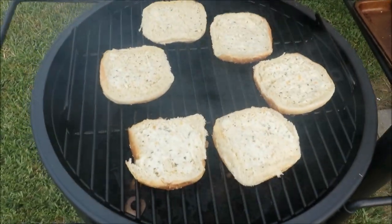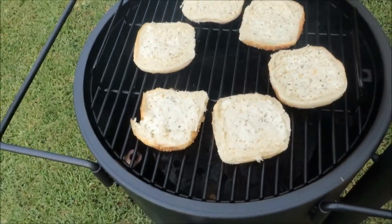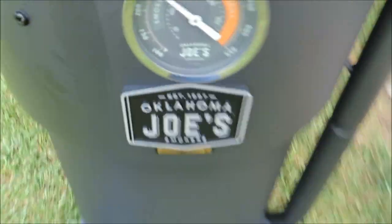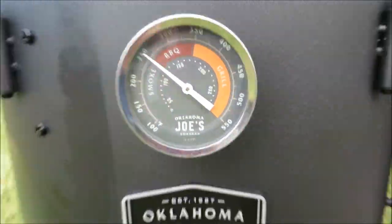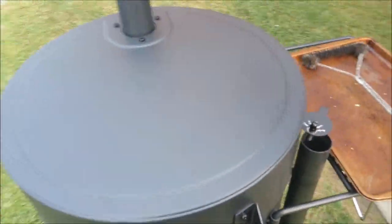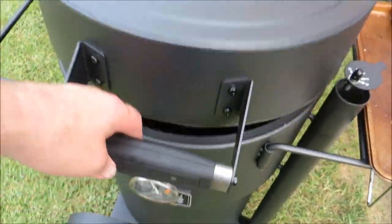Let's see how this thing cooks bread. I got the throttle wide open on both intake and exhaust. Look at that — the lid's open and look at that temp! Closing the lid. We'll check back in a few. It's been about 10 minutes, let's see how we're doing with the bread.